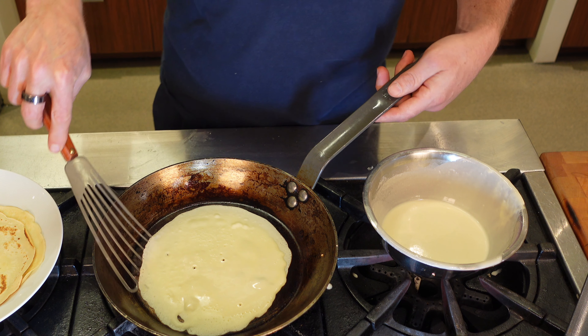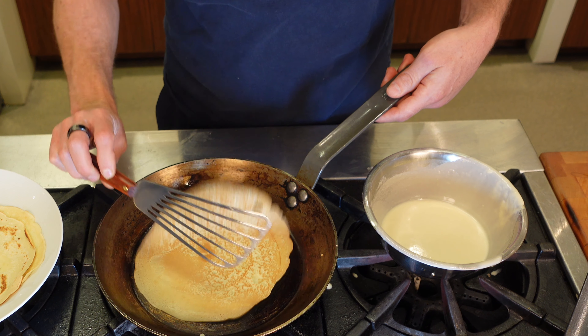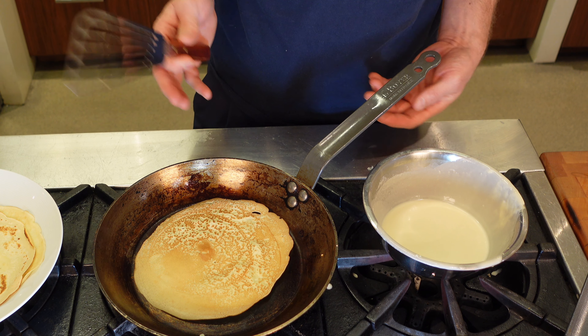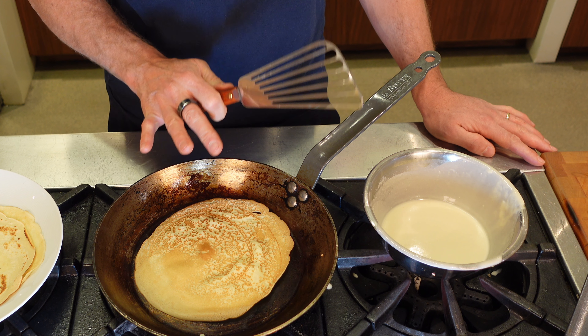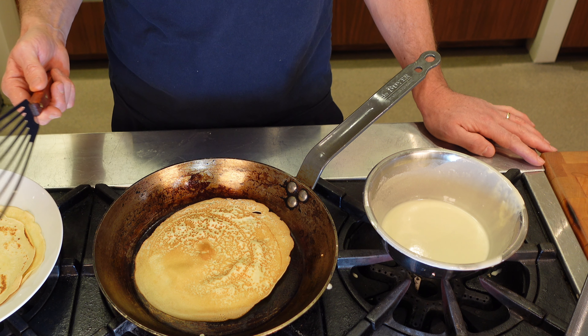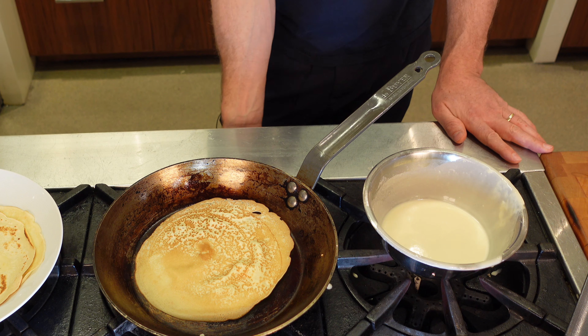As you've seen, both these pans will do the job. You can do this in a stainless steel pan or any different type of pan. A crepe pan is nice because it is a dedicated unit. You definitely don't need non-stick for this — it works perfectly in any of these pans.